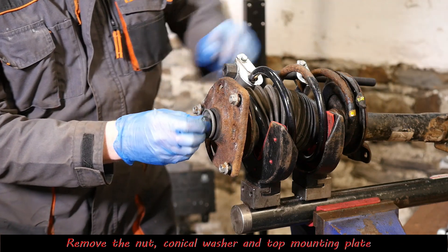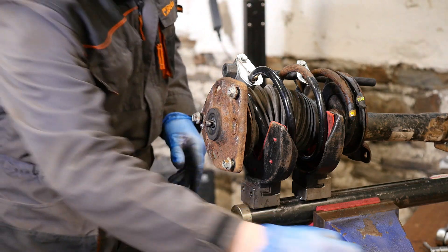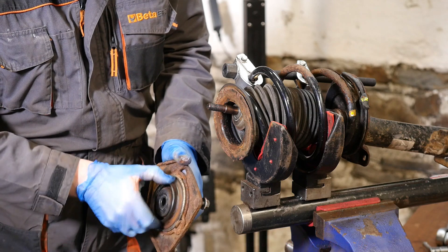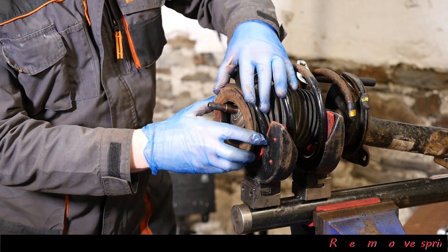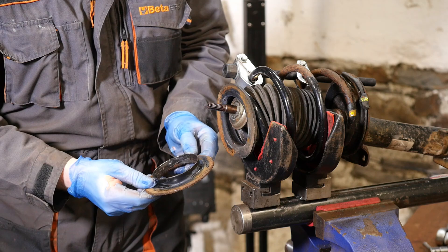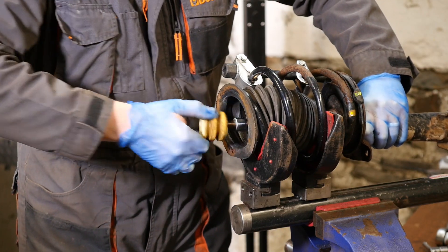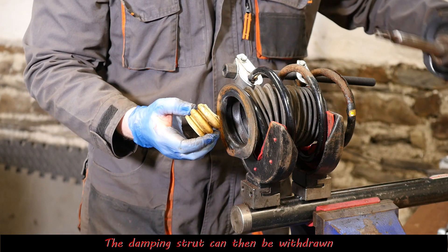We can pop off this nut — which must be replaced with a new one — then the conical washer, and then take this top plate off, which has the bearing on the other side. It's all quite rusty. It's rotating but does seem a little bit sticky, so I'd like to see if I can grease that. Then we've got the spring seat, then another conical washer, and the rubber bump stop — mine's actually sort of split apart.